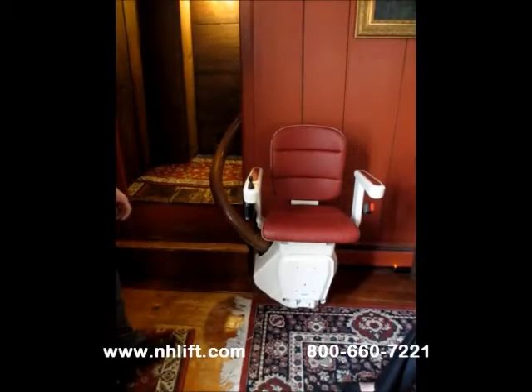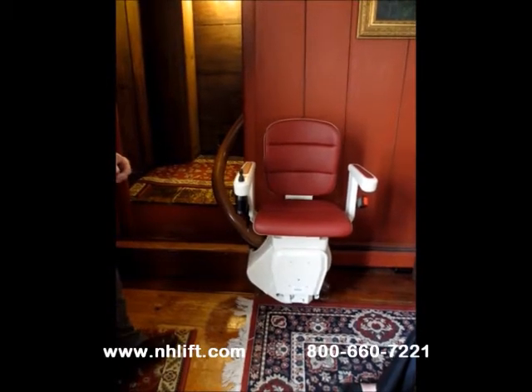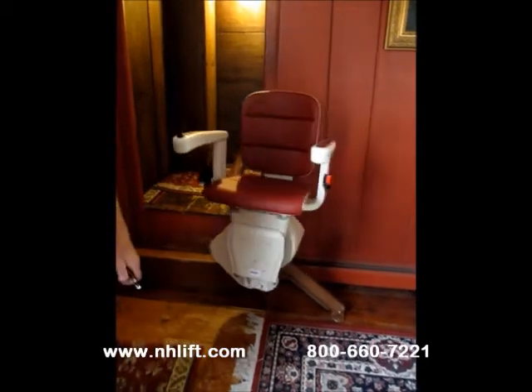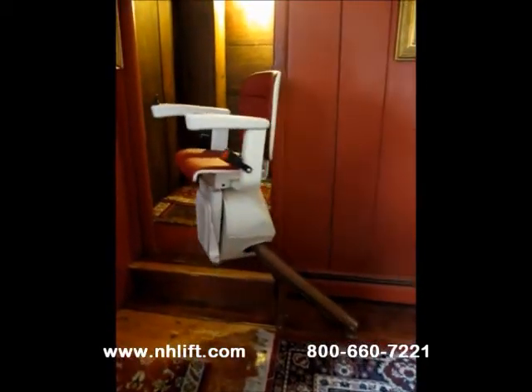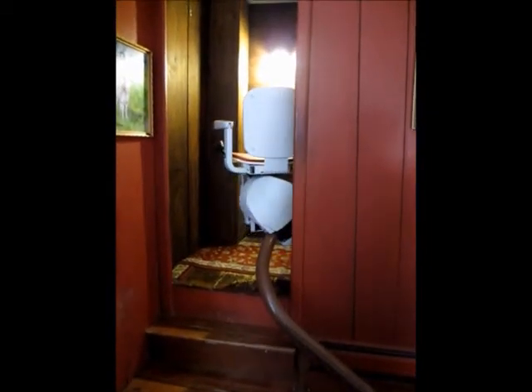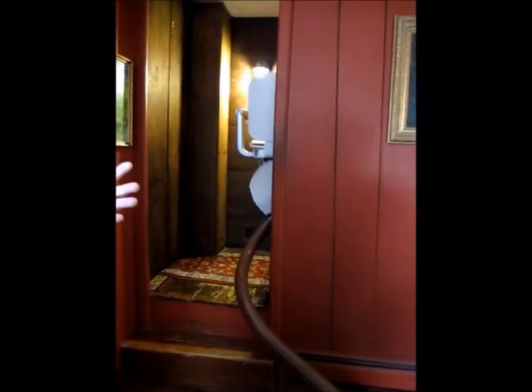This is the Stirling Freelift, a monorail curved stairlift for any stairway requiring a custom installation. As you can see, the lift travels freely through virtually any stairway passage, regardless of how narrow.